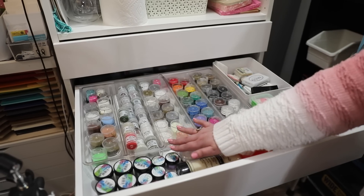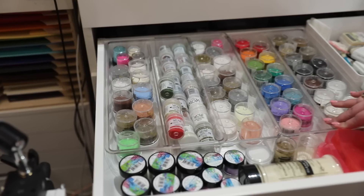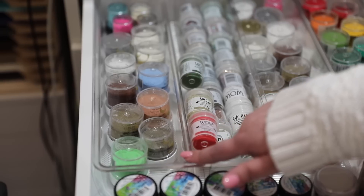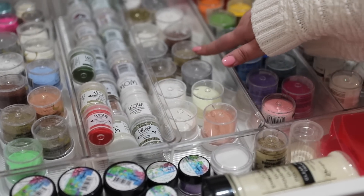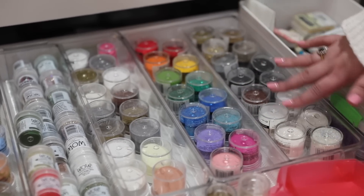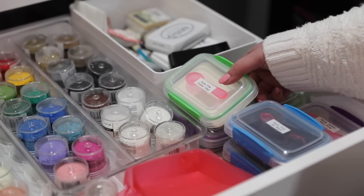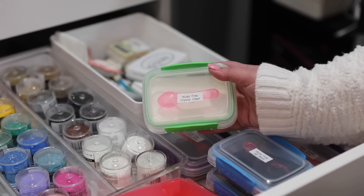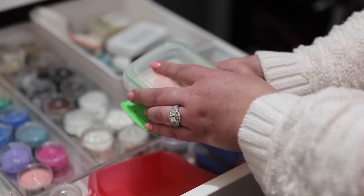In here I have some inter-design cutlery trays — as always, everything is linked in the video description. I've organized it by brand: these are my Altenew embossing powders, my WOW, my Lawn Fawn, Avery Elle at the back, a couple of Hero Arts, all of my Rangers, and in this one most of my Nuvo embossing powders — though the ones I use all the time, my fine details, I've popped into Tupperware trays.